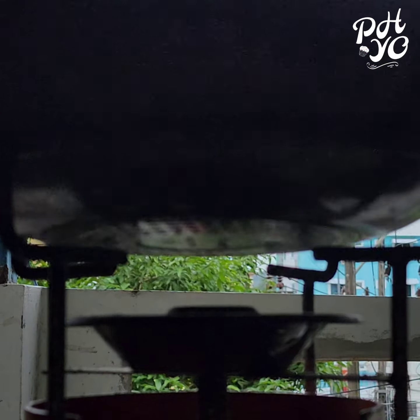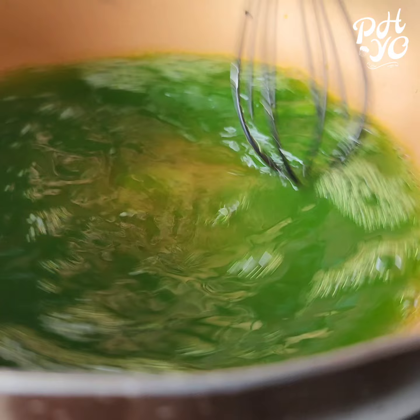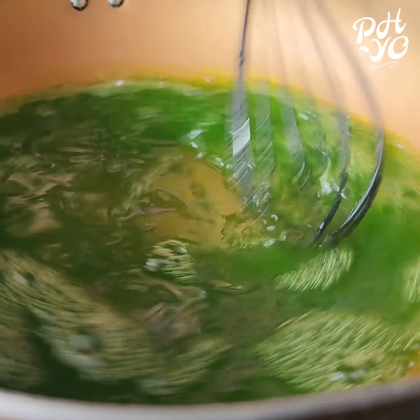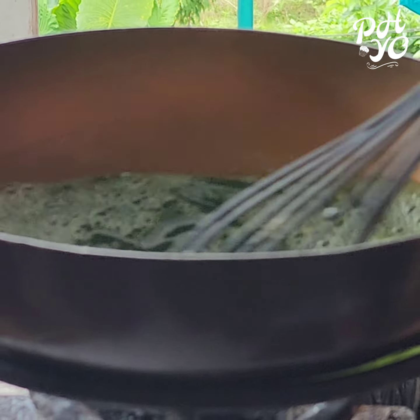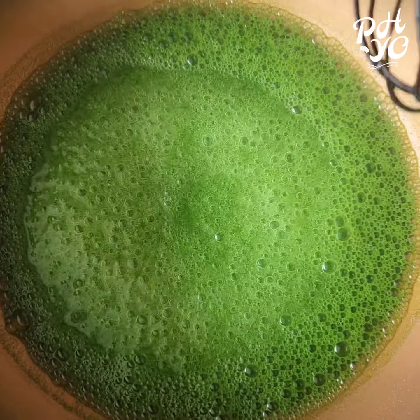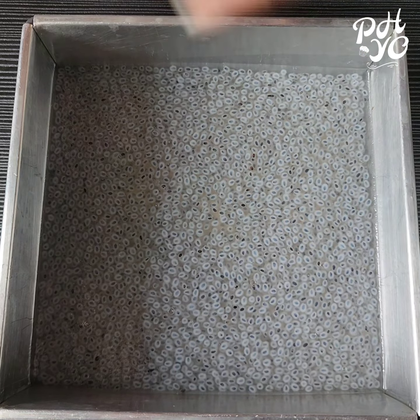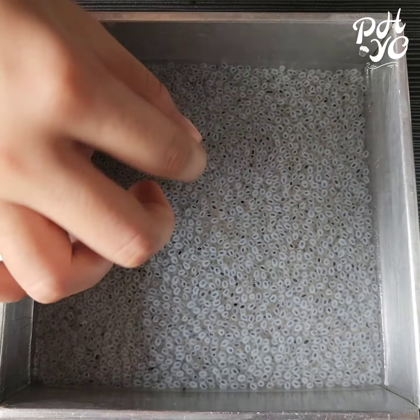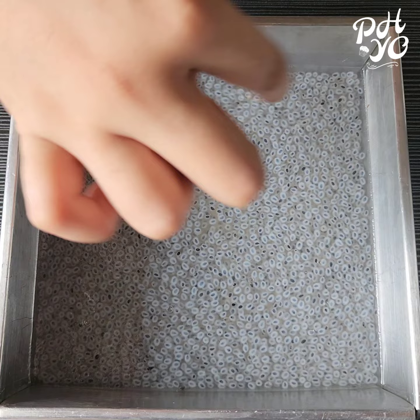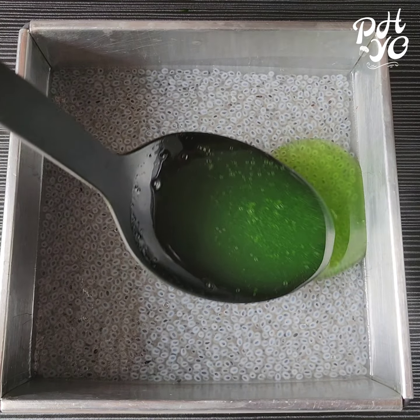Thank you for your work. The solution will be the same as a side because of the side and side. The solution will be the same as a side. We will put the water on the side so we can remove the water. We will put the water on the water.